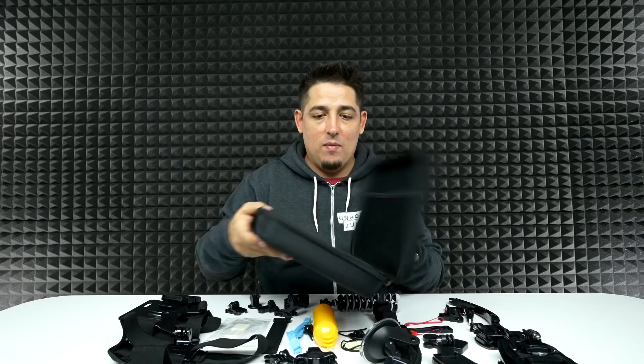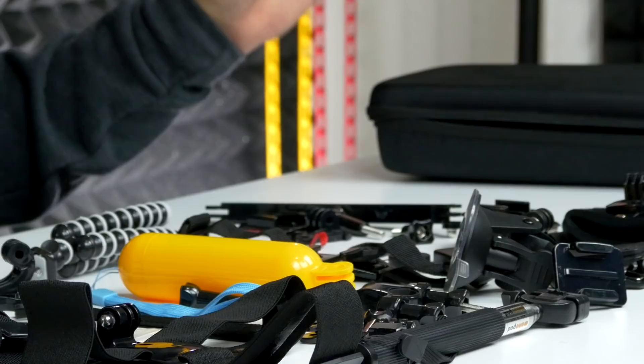So here we go. You've got everything you could probably want to use with a GoPro. One thing in here that I've definitely never had is one of these — I always thought these would be really cool to have. You stick this on your GoPro like this.